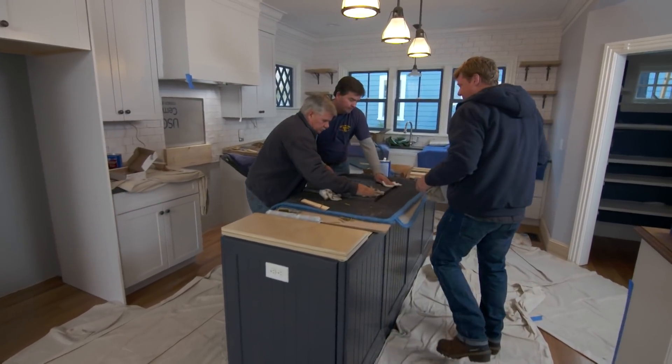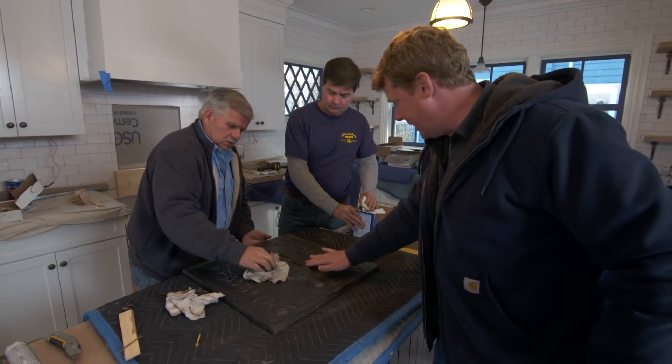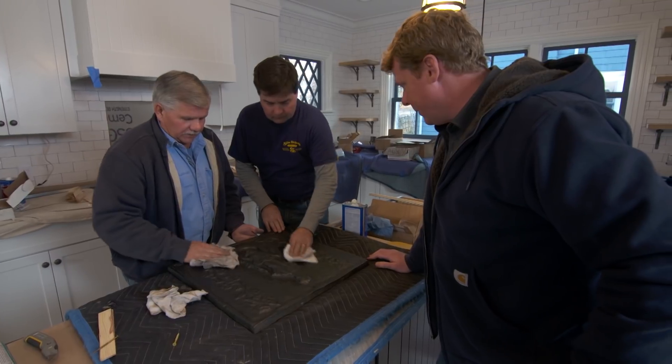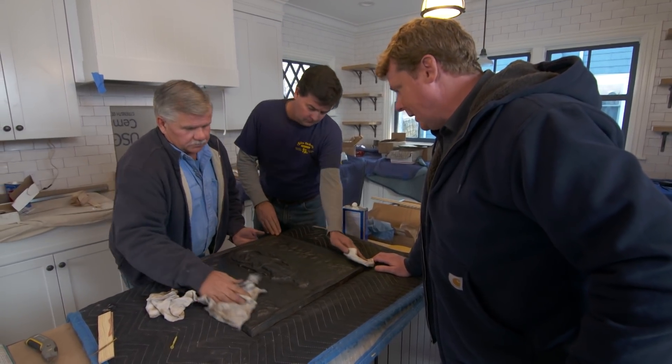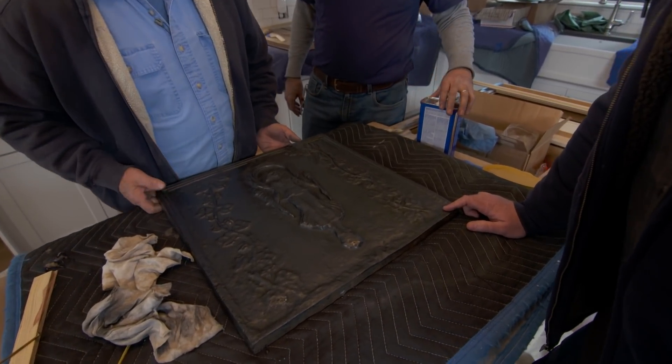Hey guys. Hey Kevin. We're putting up a final detail behind where the stove is gonna go. This is called a fireback. Joe and Liz sort of came up with the design themselves — I think they actually found it online and ordered it, right?